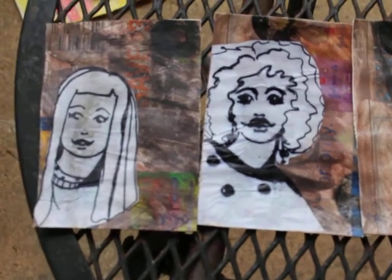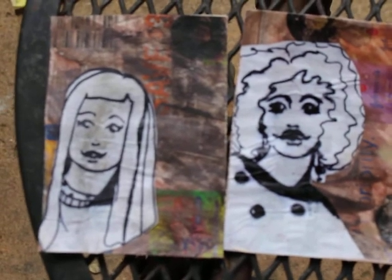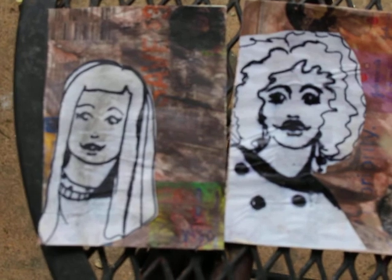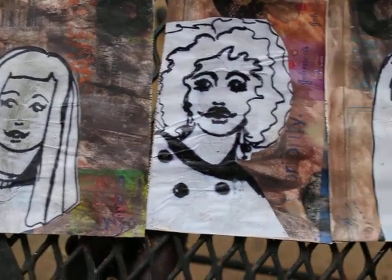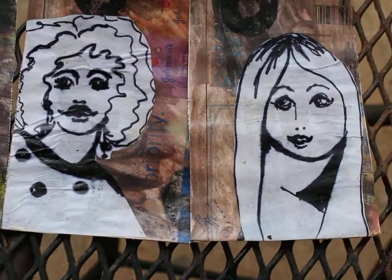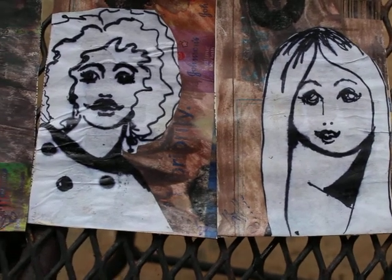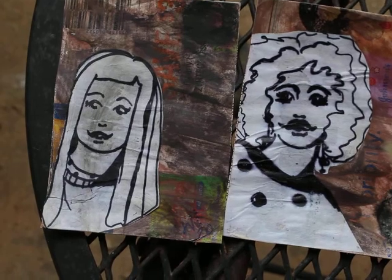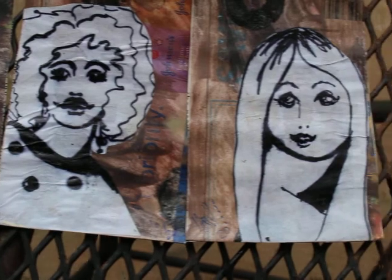Hello, great day to all! I wanted to do a show-and-tell. These were the ATC backgrounds that I did in my last video, and you can see what they have turned into. I drew these girls on my library receipt — that very thin receipt — I used a marker and that thin paper to put these girls on the background.